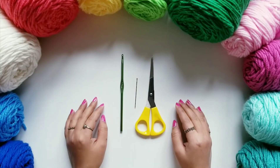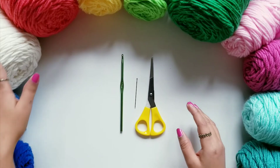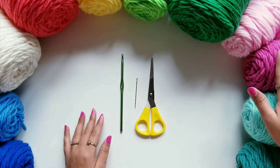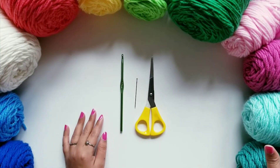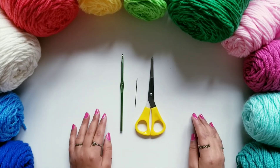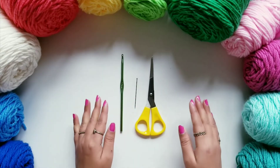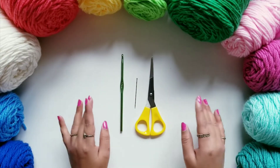Hello friends, welcome to my channel Rinko and Crafts. Today we are going to see how to make a tablecloth with ripple pattern. As you can see, I'm going to use many yarns for that ripple pattern, and the pattern we will see at the end is going to be so beautiful.